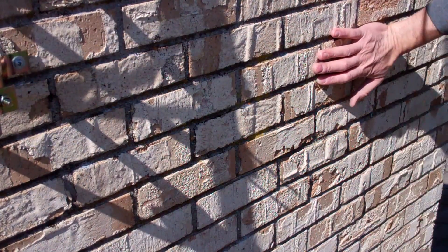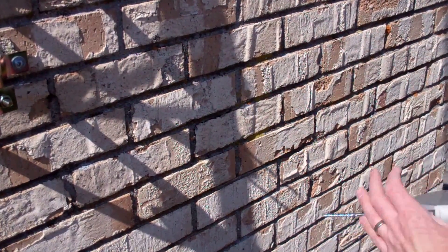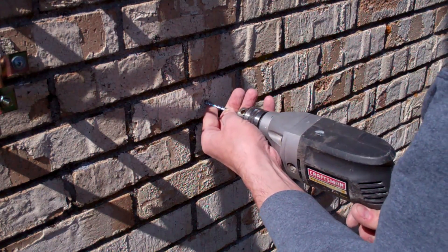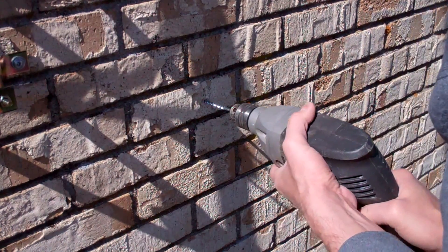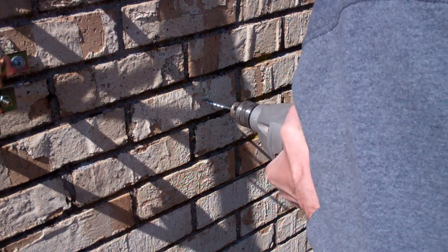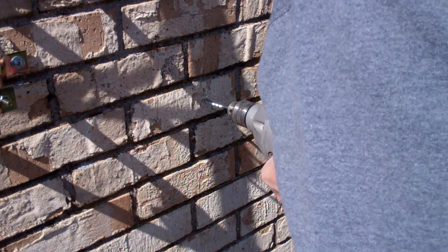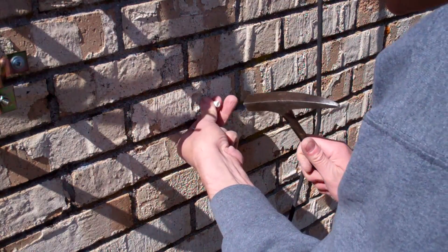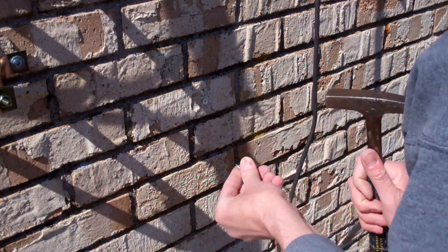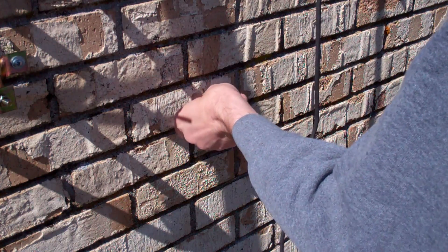I've marked where the bracket is going to go. Now I'm going to use a concrete bit to drill the holes through the brick. You want them to go in far enough so that your anchors hold really well. Once that's all done, you can tap in your anchor just gently — you don't want to hit it too hard. And it's ready to go. Move on to the next one.